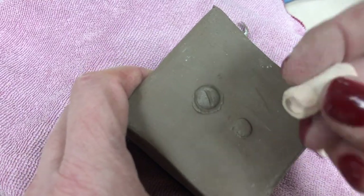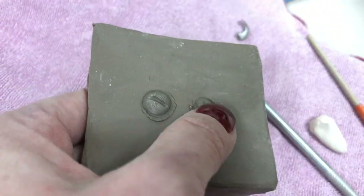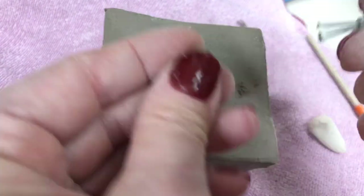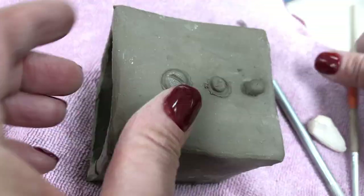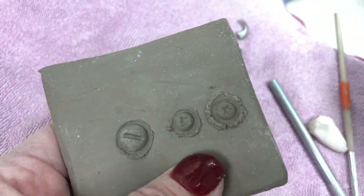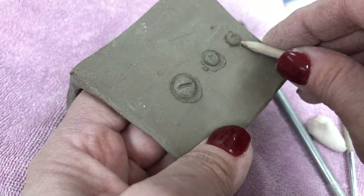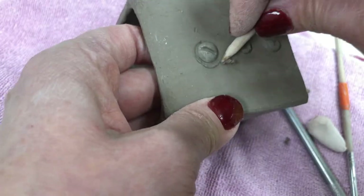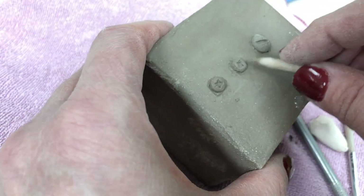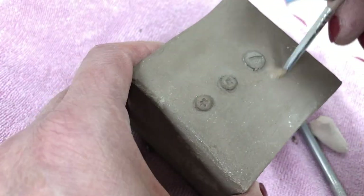I'm going to do that one again. I'm going to do one more version of that one because I feel like the ball was a little small. So I'm going to score and slip. Yeah, that's got better definition there now. And then I'm just going to take all that extra that oozed out and gently remove that. Then I can clean around that with a small paint brush.